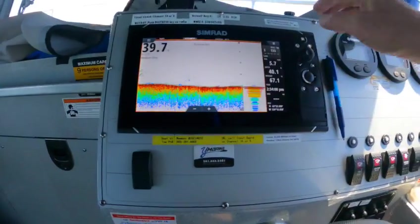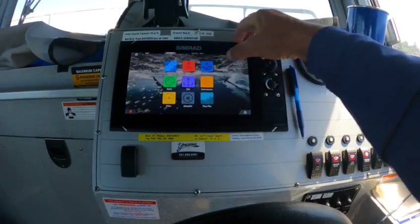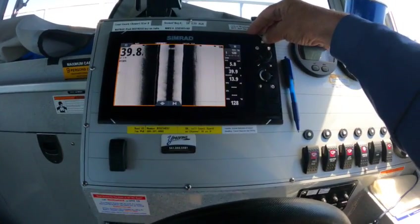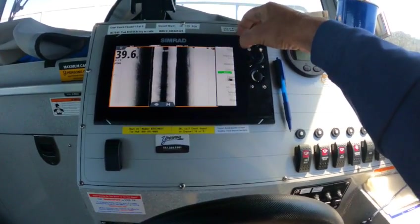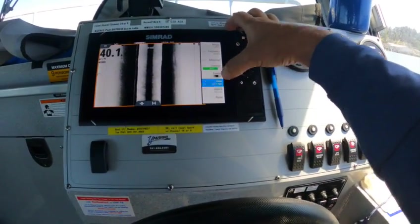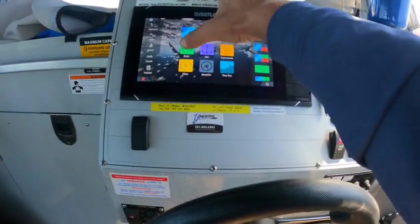If you stop, that depth should pop back up again — your depth and your bottom. I put it on medium chirp instead of 83 kilohertz. Side scan works fine, and you can just hit that. If you want your down scan, you just hit that one — there you go. Left and right, you just hit down. There's your down scan, so that works.